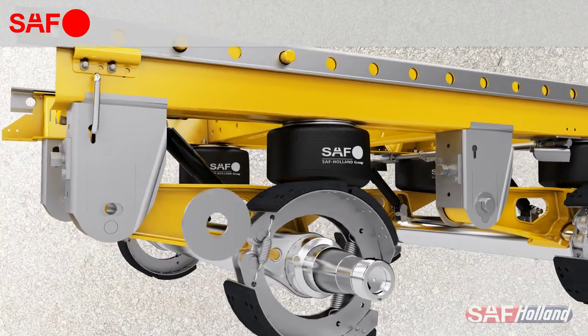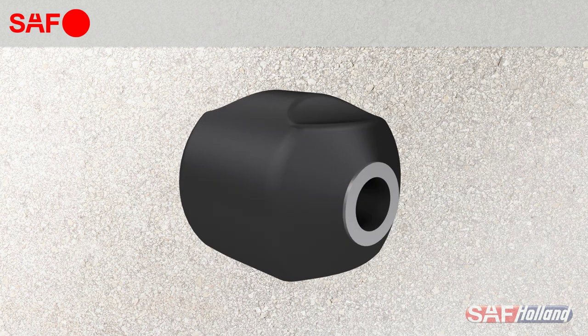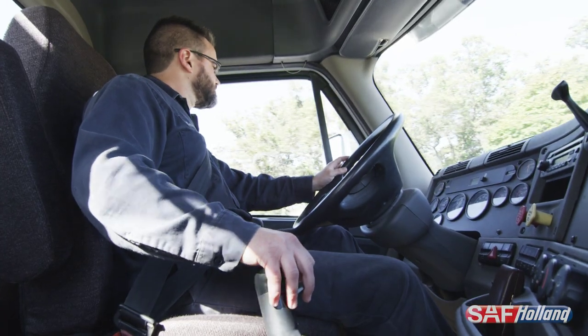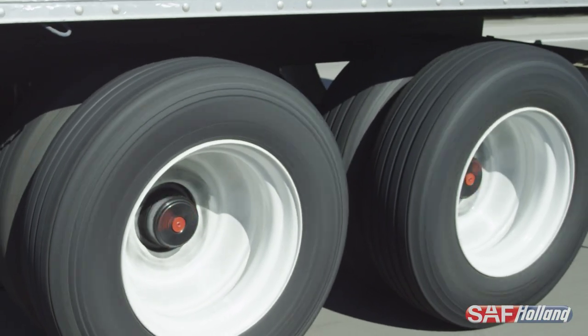To the casual observer, a suspension pivot bushing is a simple piece of black rubber that hardly gets a second thought. However, this seemingly simple component plays a critical role in ride quality, vehicle handling, suspension component life, fuel consumption, and most importantly, tire life.